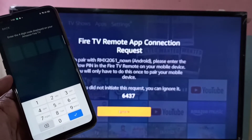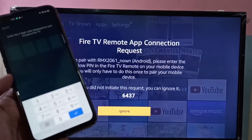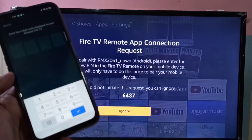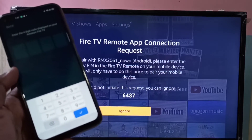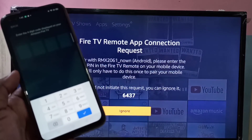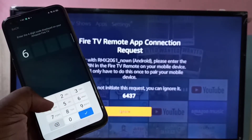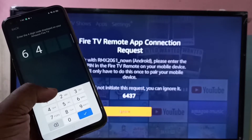Now on your TV you can see a number — in this case 6437. Enter that number here on your mobile phone: 6, 4, 3, 7.